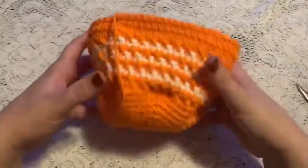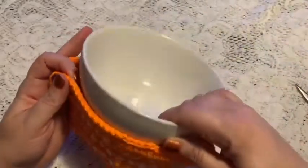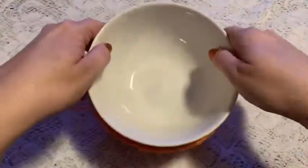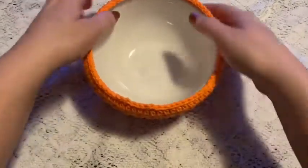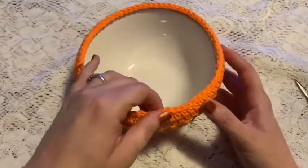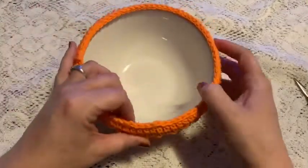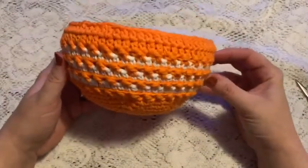The bowl cozy is finished and ready to put onto a bowl — just place your bowl right into the cozy. If you find that you've made it a little bit too tall, you can always reduce the number of rounds, especially those half double crochet rounds. And there is the finished bowl cozy!